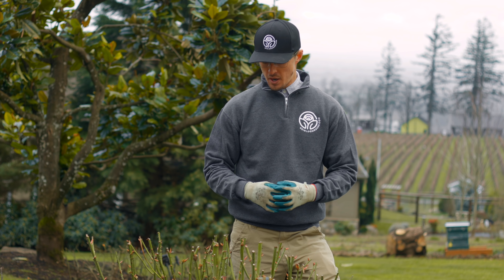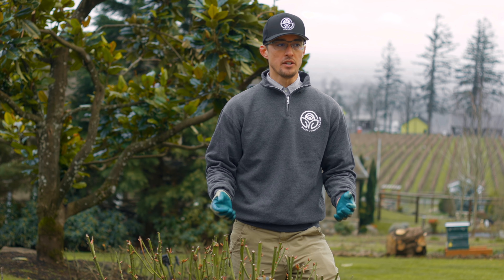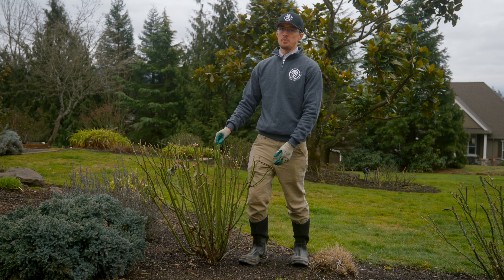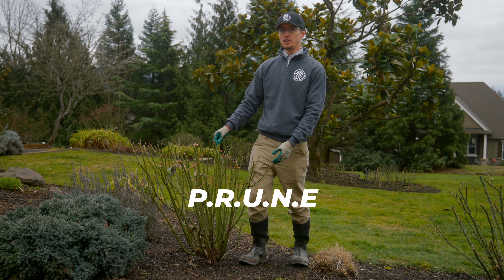I'm also going to anticipate where the light is going to come in so that you get more flowers this coming spring. One helpful acronym to guide you through the aesthetic pruning process is the word PRUNE, P-R-U-N-E. Ben already took care of the preparation, which is the P.